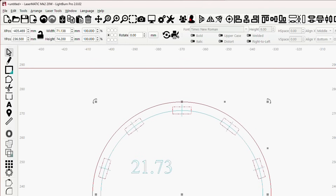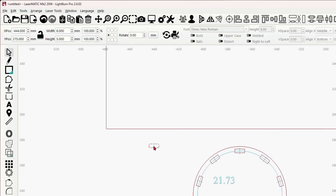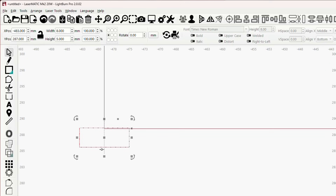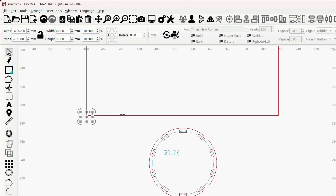I'll grab one of the slots and press Control+D to duplicate it, drag it off to the side. We're going to snap it into the corner right there — snap it to the corner and right in the middle. You'll see it snaps in lots of different places. Right there in the middle is where I want it.